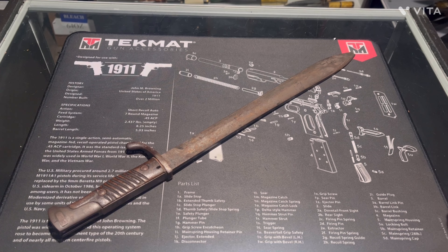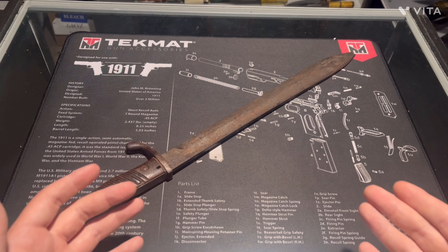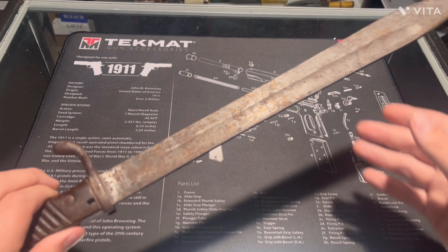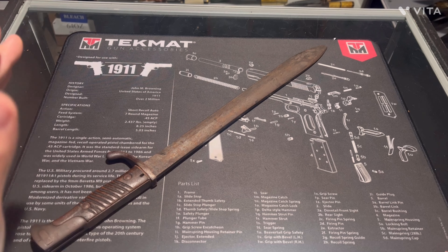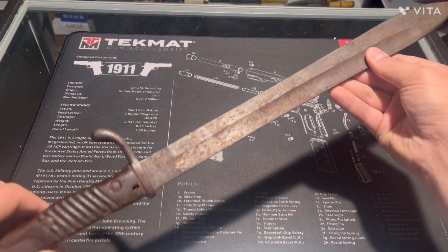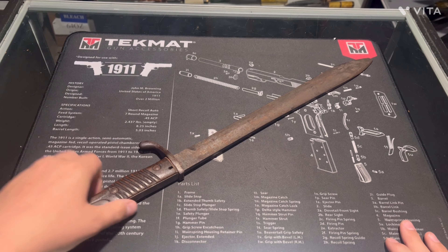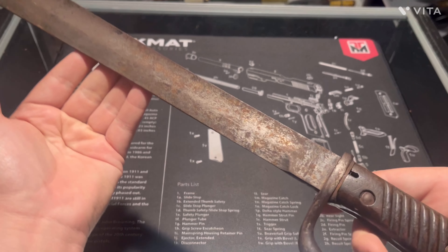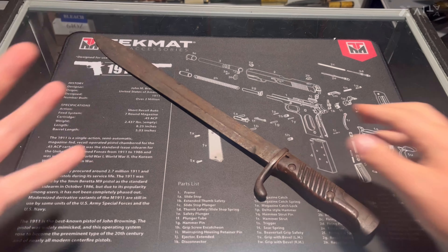Let's talk about the edge real quick. You can kind of see it's rounded off — I've been watching sharpening videos. Thinner edges can tend to chip more but are really slicey, whereas a thicker edge won't chip as much but won't be as slicey. For something like this, it's not really meant to be slicey. This is all steel besides the wooden handle.